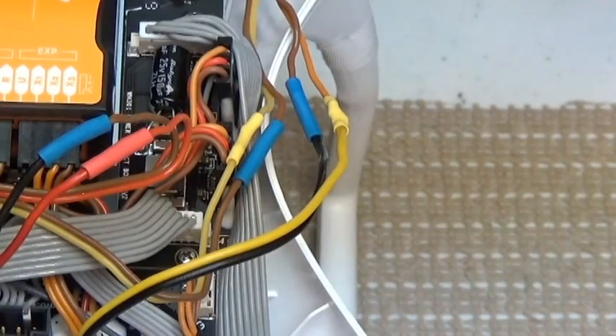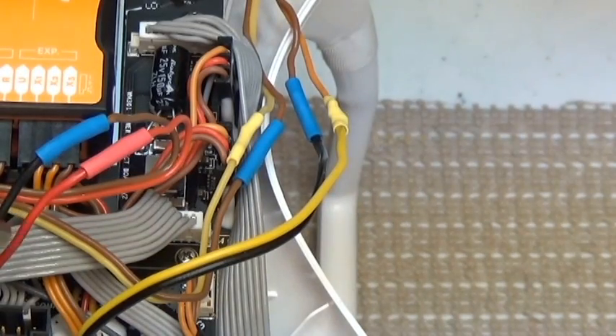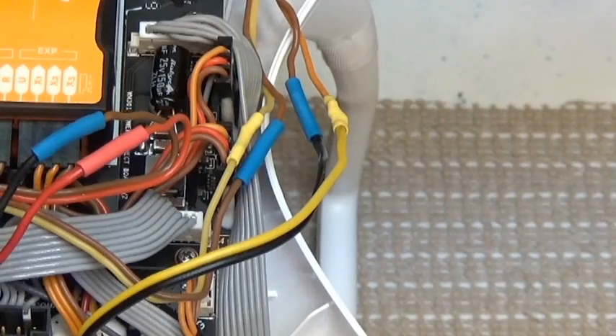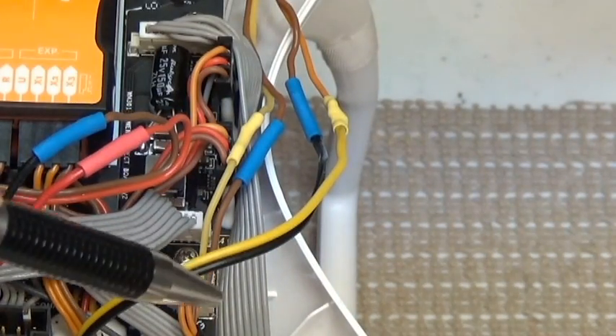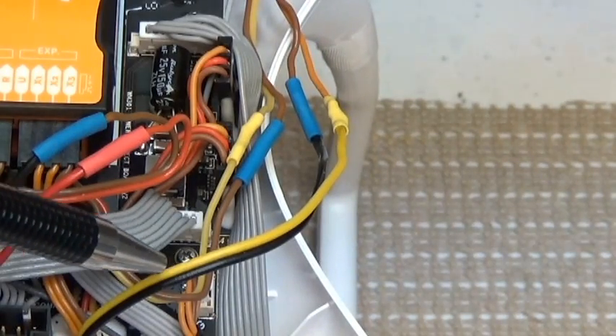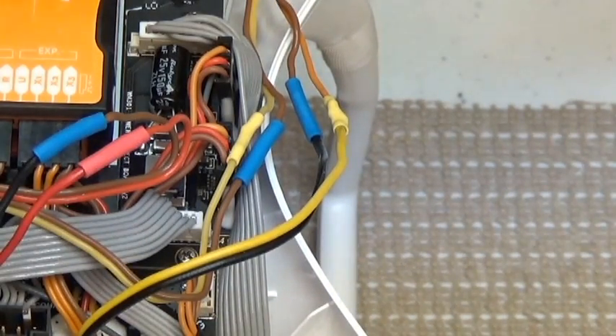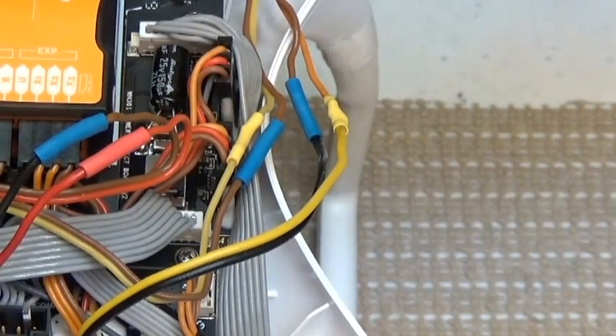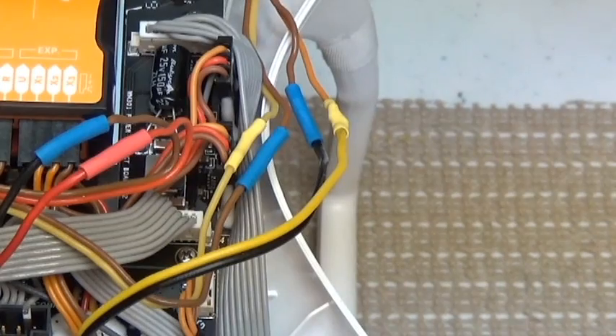As far as the install goes, there are going to be six wires that you're going to have to cut and solder together. These two wires here, the red and black, are the power leads coming off of the Immersion transmitter. Then you have yellow and black — that's the video signal in to the Immersion transmitter. And then you also have these two over here, and that's the video signals coming from the iOSD Mini. I've got a little drawing I'm going to put up on the screen now so you can see exactly what I'm talking about as far as these wires go.